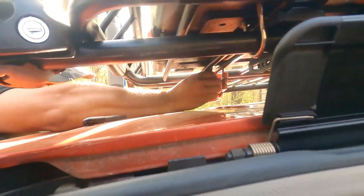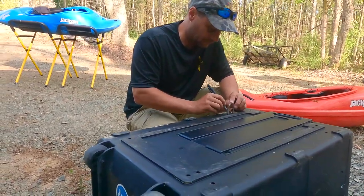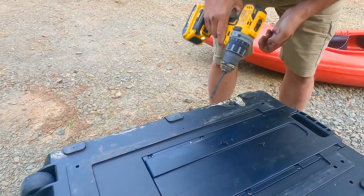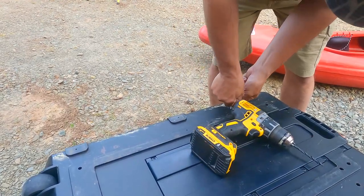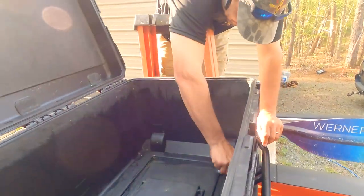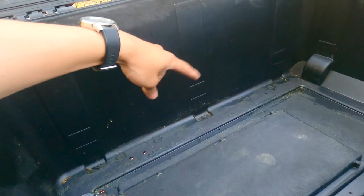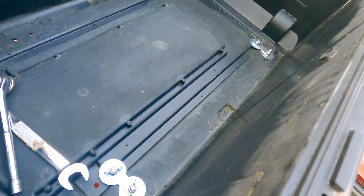Since I don't have anywhere to really hang my wet gear anymore, having this box where my gear can drain and vent is a lifesaver. I kayak a lot — over a hundred days a year I'm on the water — so my gear never really gets a chance to fully dry. Having a place where it can be secured just brings so much ease of mind.